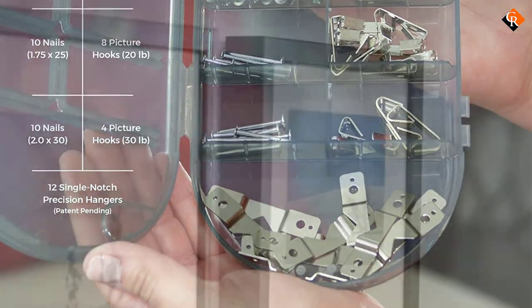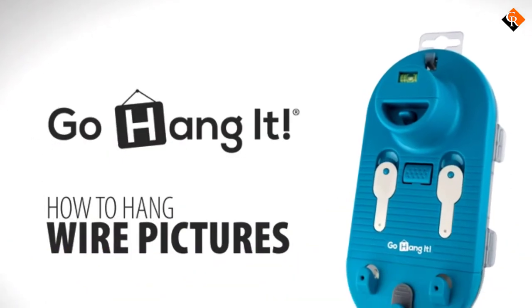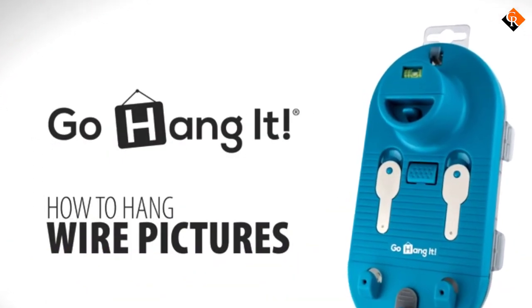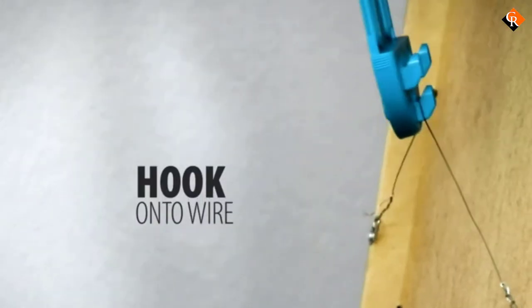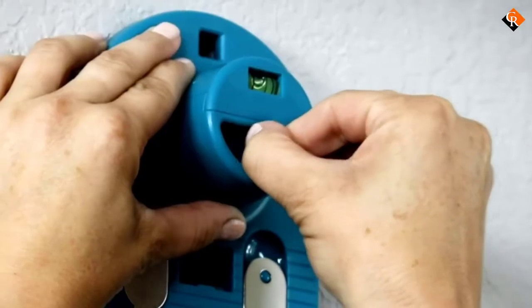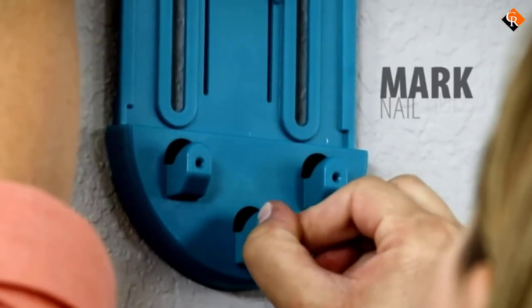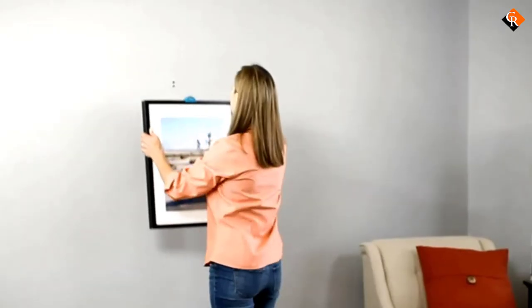The Magna Keys are compatible with d-hook, sawtooth, and precision hangers. Hence, no matter what you choose to use for your hanging, expect to get a professional-grade outcome without repeating any step. The handy level detaches easily and will go on your picture's frame, allowing you to level your painting before marking the surface. Lastly, all the accessories come in a durably constructed case for maximum durability.